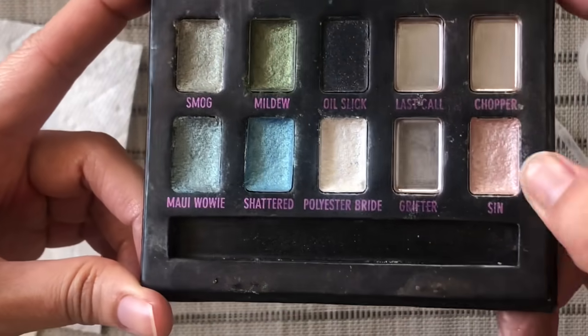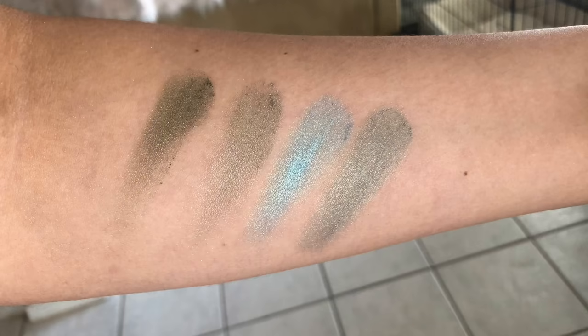I left everything out in the sun for a bit, and this is what the finished product looks like. The first shade on the left is the olive green — Mildew repressed. The second is the franken. The third is Shattered, the blue. The fourth is the other franken. Both frankens ended up looking exactly the same. We'll see how they look applied on the eyelids — I may need to repress one of them again, maybe incorporating a more colorful shade from another palette, like a yellow or red.